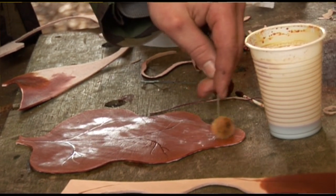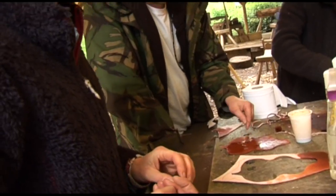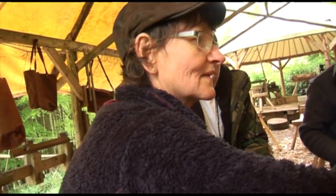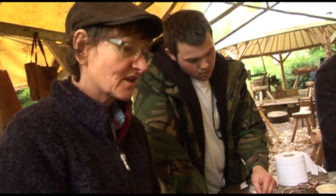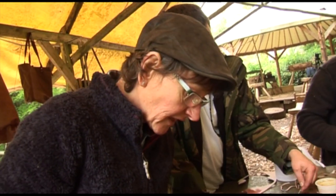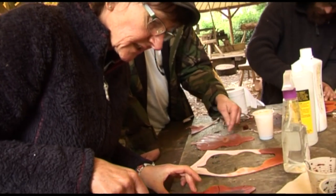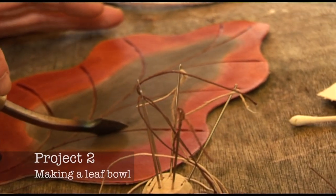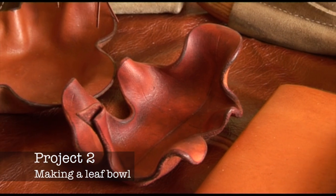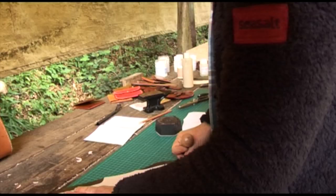The lines of the leaves are made with a tool called a crease. What we did was we heated this up and then you just push it into the leather and it makes those lines for you.